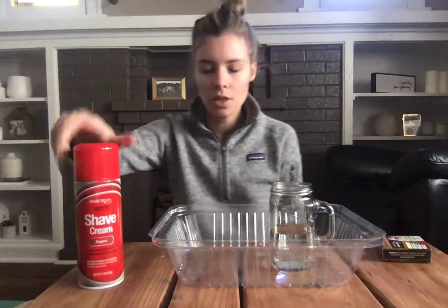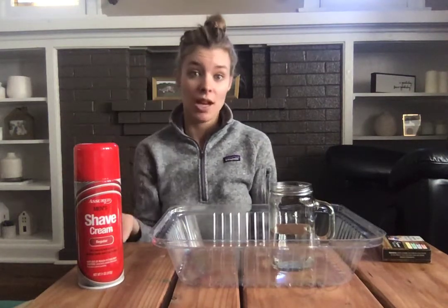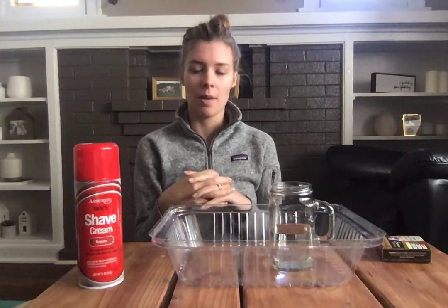Today's experiment is shaving cream rain. We're gonna replicate a rain cloud and what happens when it lets out that rain.